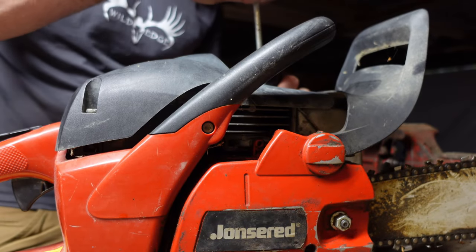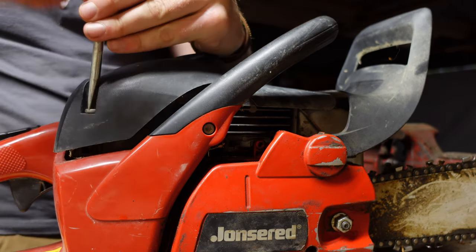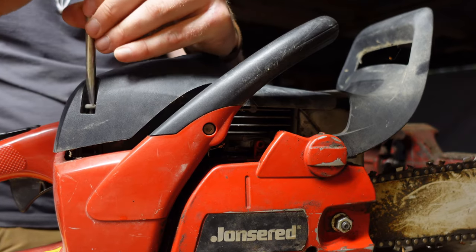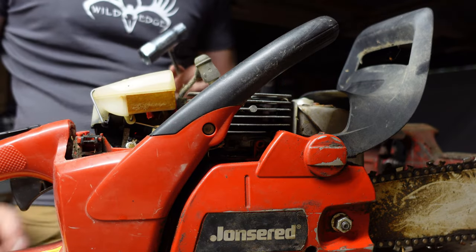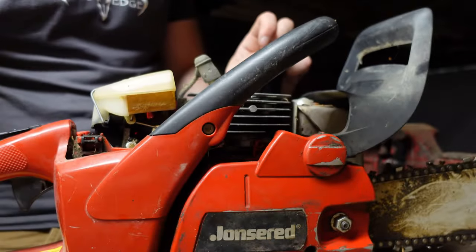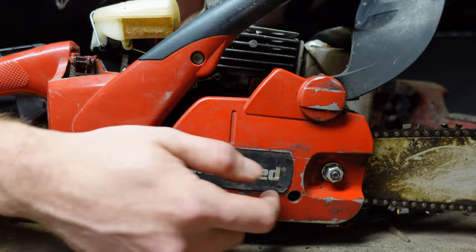Begin by removing the top cover as necessary. Next, we're going to use the spark plug wrench to remove the clutch cover. Before removing the cover, ensure that the chain brake is disengaged.